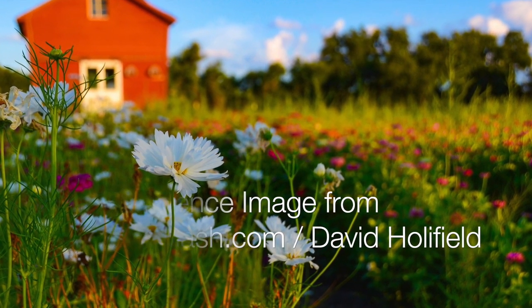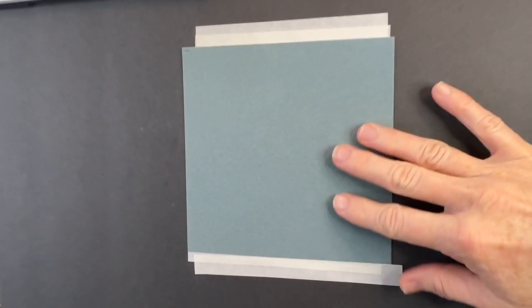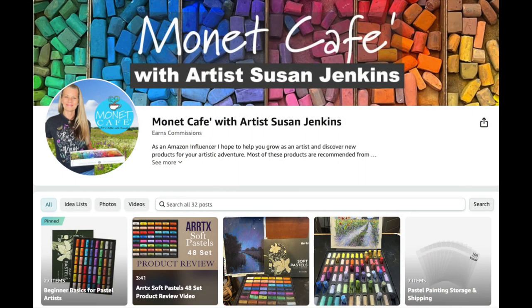I painted on a sheet of Sennelier LaCarte pastel card — I love this surface. I have an Amazon shop where I share many of the supplies and products I use in my videos, with a link in every video description.